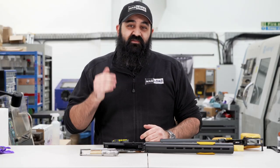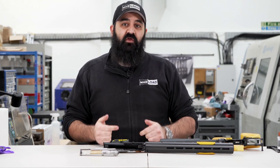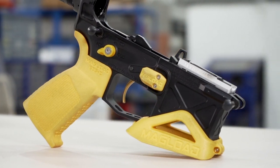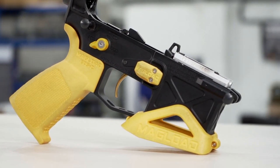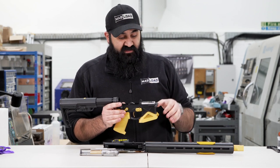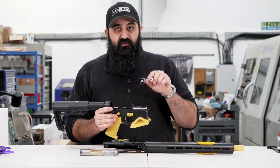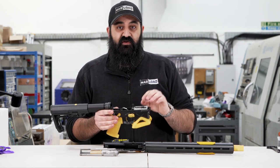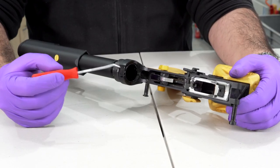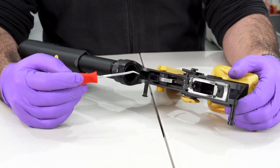The gun is now separated into three main components ready for cleaning and inspection. With the lower there's not too much to look at — we're checking for any debris in places we don't want it and any signs of wear or corrosion. We will be removing a couple of bits to make sure they're clean and functioning, but for the most part this will stay intact. This is a match prep video so I'm not going to go too deep into taking triggers apart.